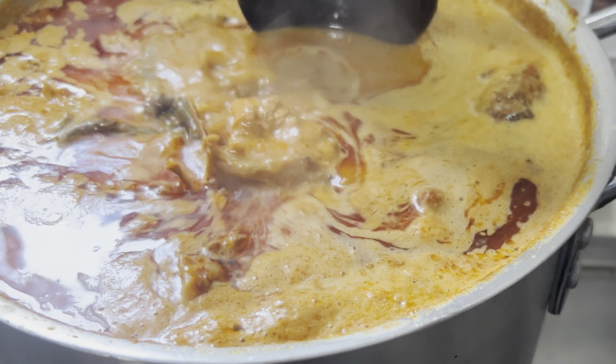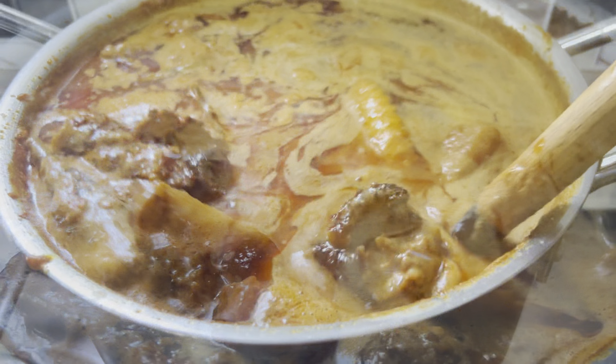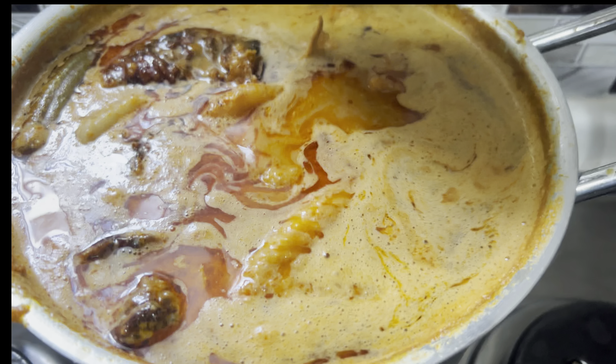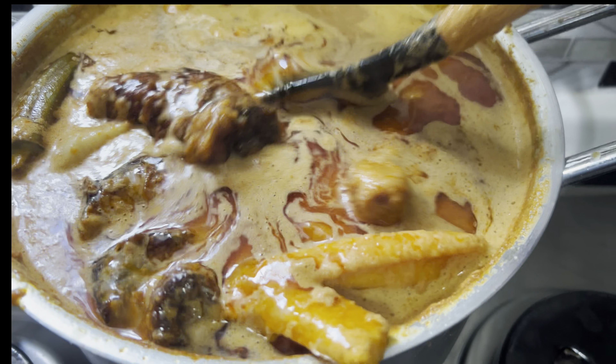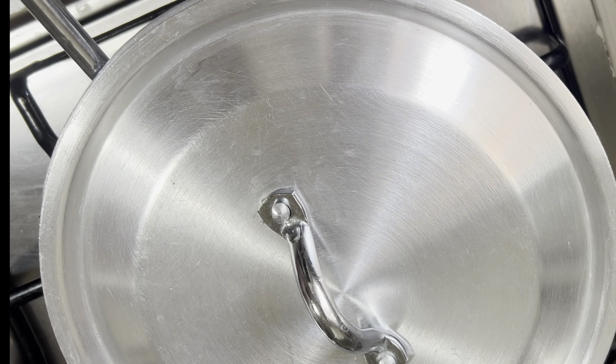Hello beautiful people, how are you all doing? I hope you are all doing so fine. Welcome back to another beautiful video. In this video, I share with you how I made this delicious peanut butter soup, so if you want to know how I combine all this deliciousness, please sit back and enjoy the rest of the video.